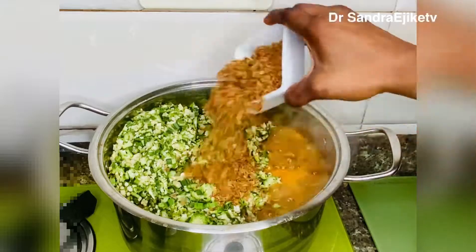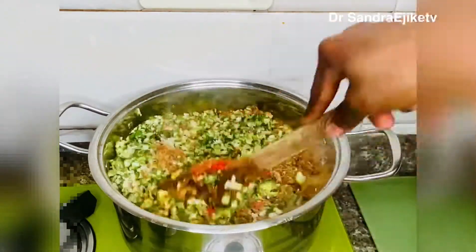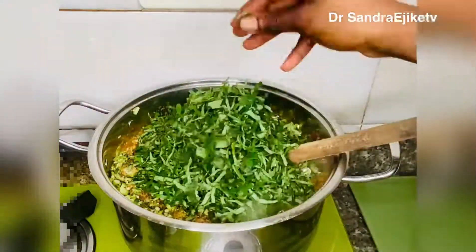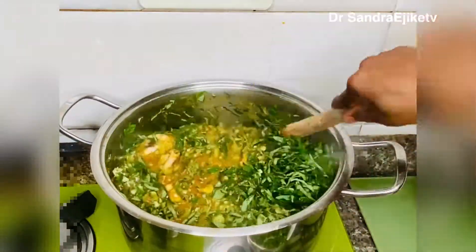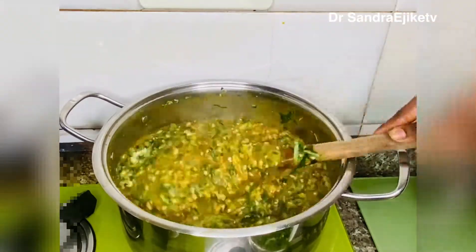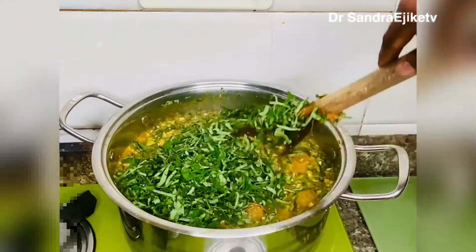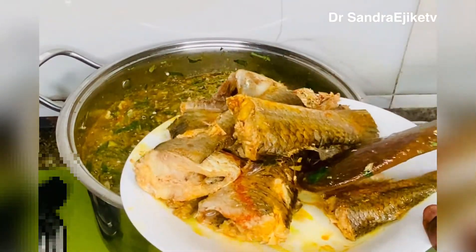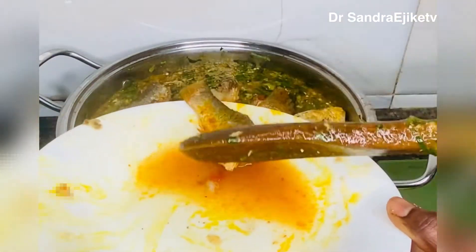Now I'm transferring my fresh okra — you can see how fresh it's looking. Now add blended crayfish and a little of this pepper — remember this pepper is not hot, it's just to color my food. Now I'll be adding my uziza leaf. I love this leaf so much — uziza leaf gives your food a very good aroma and taste. I'm adding all the uziza leaf.